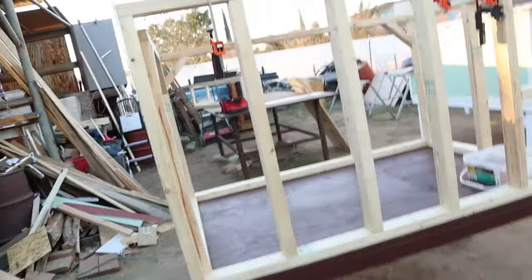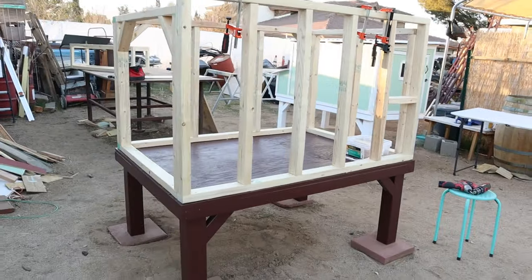Hey guys, it's Ricardo with Bok Bok Bouquet here. We're going to show you a quick little video on how I'm going to put these nesting boxes on the outside of this coop I'm currently building.